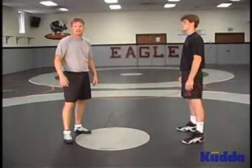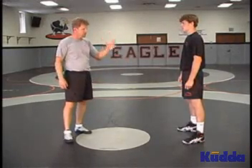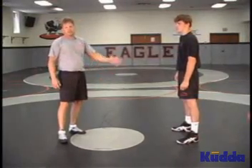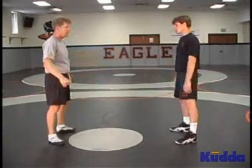Our third double leg finish is the double leg knee split. When I take my double leg attack, the partner is going to sprawl, knock you all the way down, face down on the mat. A lot of kids, especially younger kids, get caught wrestling with their heads down on both knees trying to finish a double leg. So we're going to work on finishing it from here.